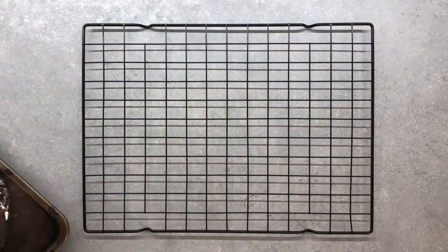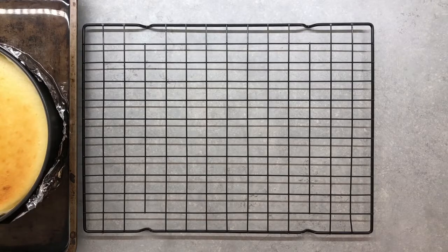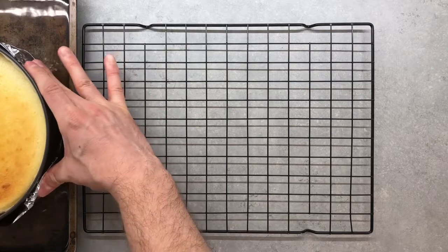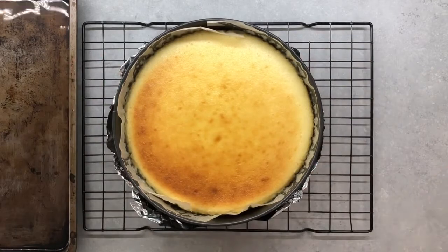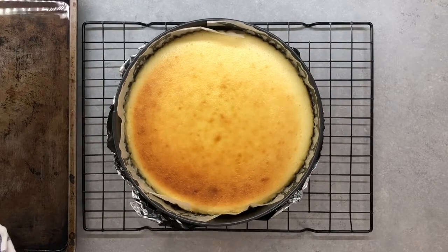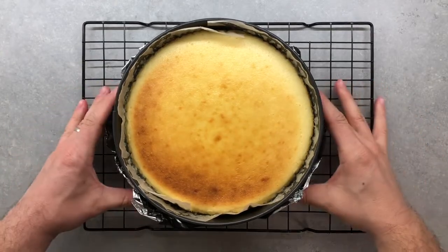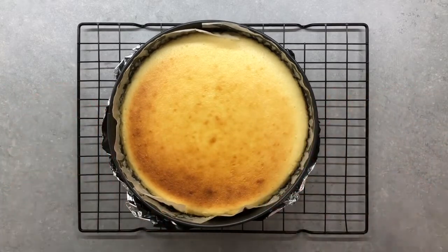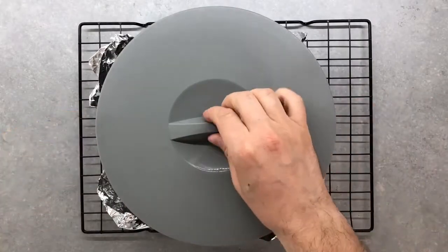Once the hour has passed, turn the oven off and leave the cake for another extra hour in there — don't open the door. The temperature change can cause cracks in your cheesecake, so just be patient. After the cake has enjoyed its spa moment, remove it from the oven but not from the mold, and let it cool before putting it in the fridge. I don't recommend cutting it right away since it has to rest for at least eight hours, but if it's possible to wait until tomorrow, please do it.